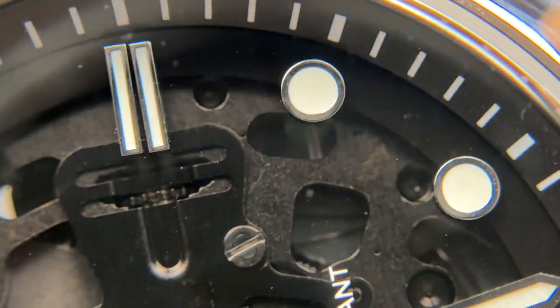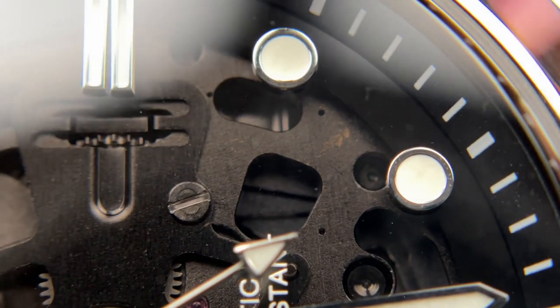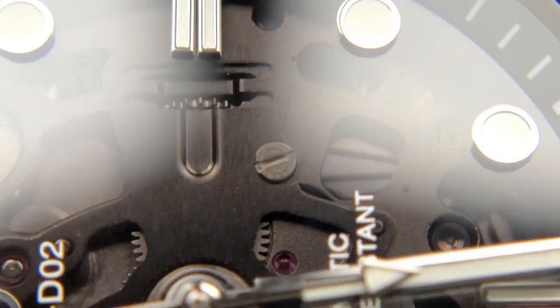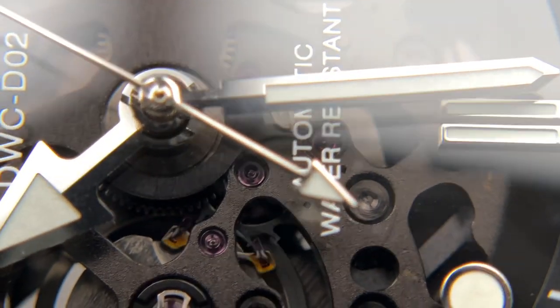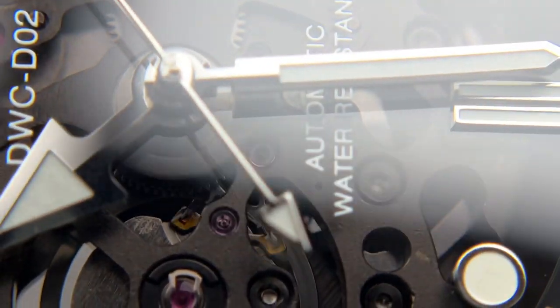Although the base movement isn't the most perfectly finished, it's done in a utilitarian way and looks fairly nice especially through the sapphire glass. The sapphire dial disc itself is just a really cool feature you don't often see at this price point. All things considered, it's a very good-looking dial.